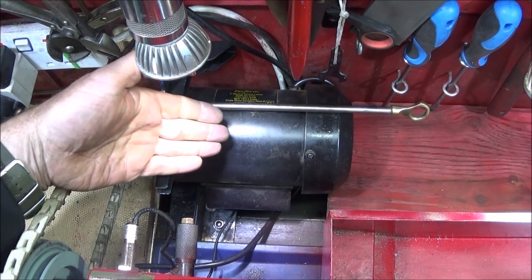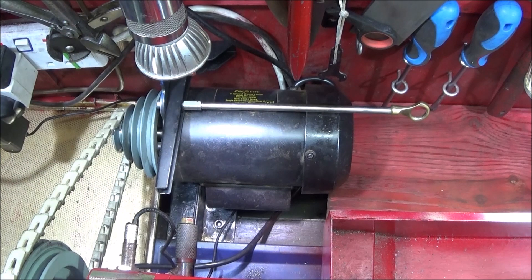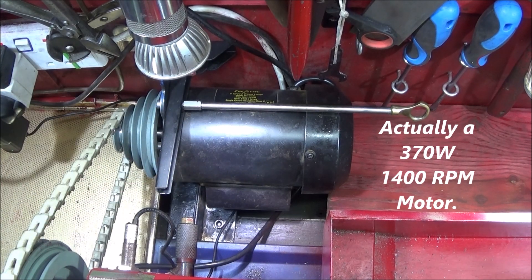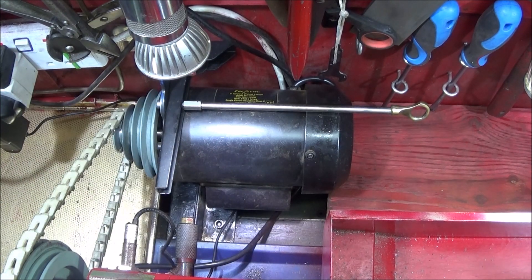At the moment the motor I have on the back here is one I've taken off my woodwork lathe, just as a temporary measure to get the lathe going again. It's a single-phase 320-watt motor. I haven't got reverse and I'm not going to try and wire it up for reverse, because I'm going to put this one back on my woodwork lathe as soon as I've got my three-phase motor.